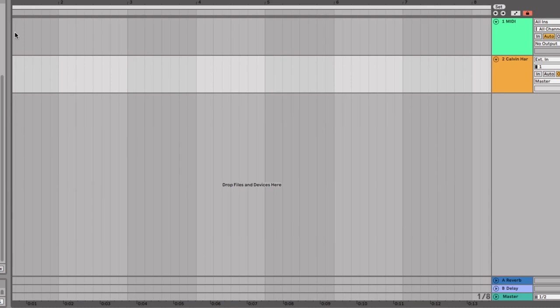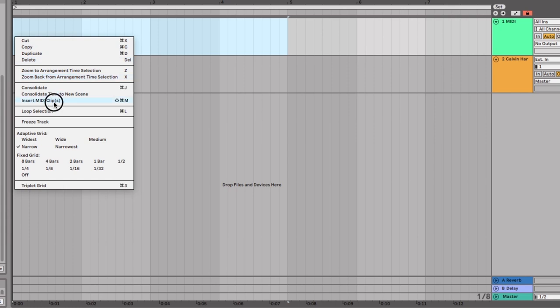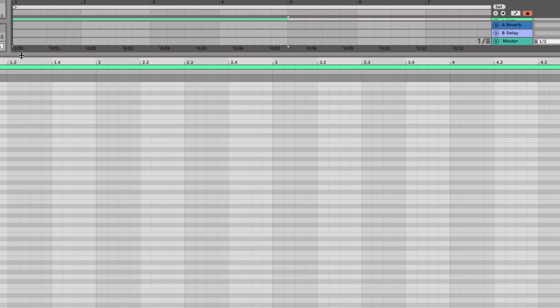Now we're going to go into Ableton and create a clip. A really awesome hack for this: all you've got to know is the A minor scale or the C major scale, because it's all the white keys. We know this is G major, so what we're going to do is pick the C major scale and then shift that scale into G.